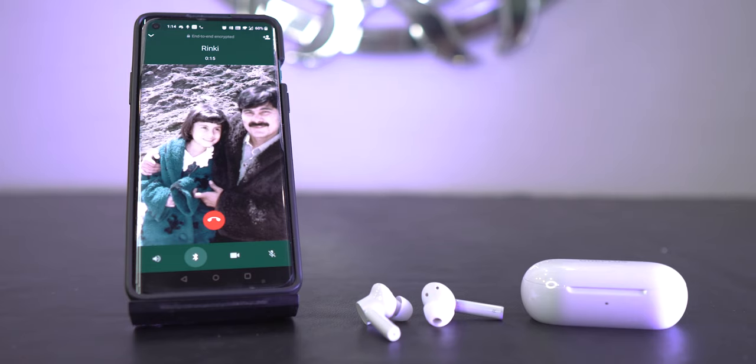Whether it was a regular voice call or calls on WhatsApp, Telegram, etc., the vocals from the caller on the other end were always clear and crisp. In most calls it never felt as if the voice from the other end was tiny or had too much distortion. They always had a rich balance of lows and highs, much like how these sound with music, so I can totally rate them almost 10 out of 10 for this.